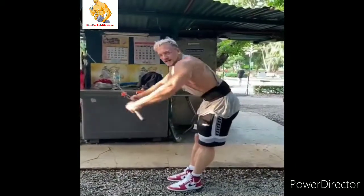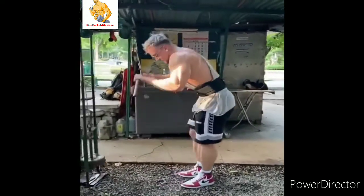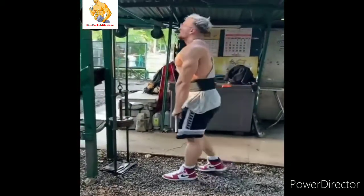Here you can train back, you can do multiple exercises here, or you can even do tricep pushdowns. It really depends on whatever you're training — you can even do some chest movements here like this.